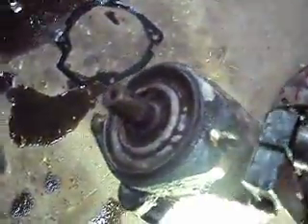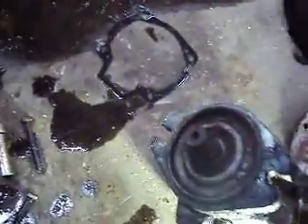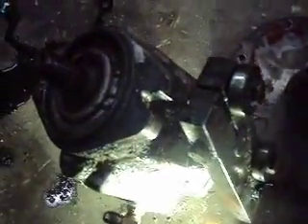This here kind of rides on a swash plate in there when you turn the steering, and that controls your pressure - or switches the pressure, rather - from forward to backwards.